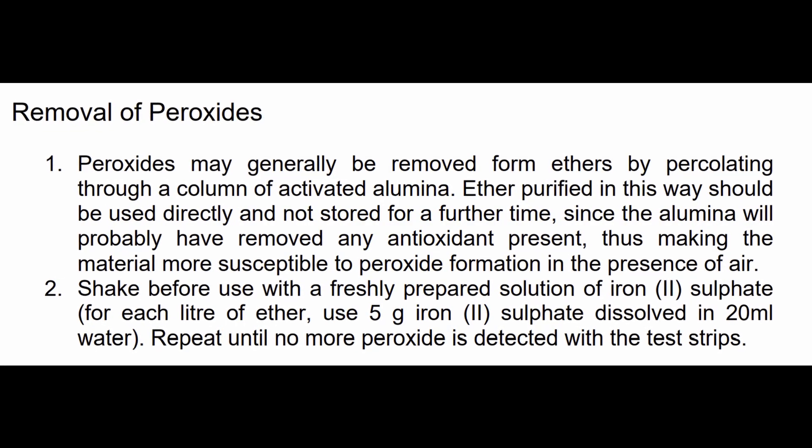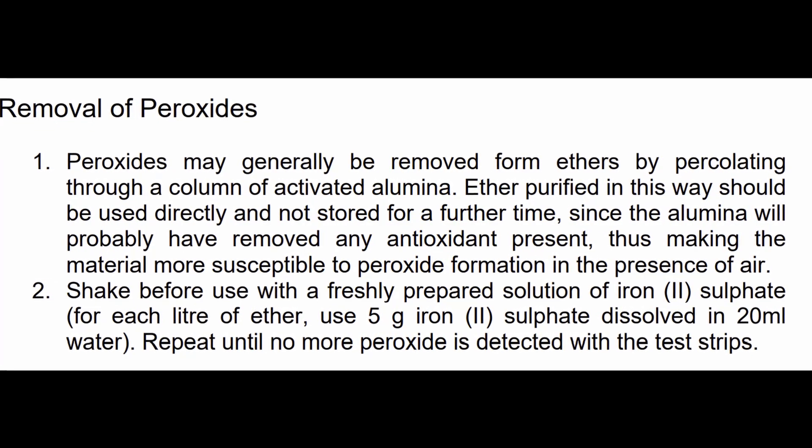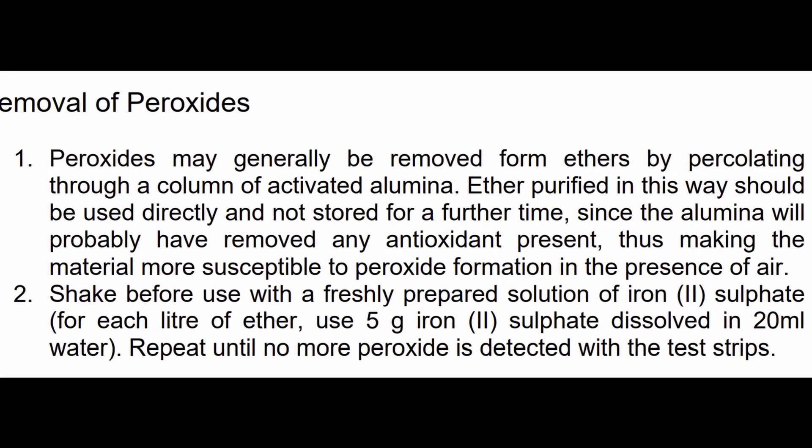In hindsight, I should have used an iron(II) compound, like iron(II) sulfate, because that would have actually completely destroyed the peroxides. Anyways, I just distilled some fresh ether, and I now have that for the synthesis.